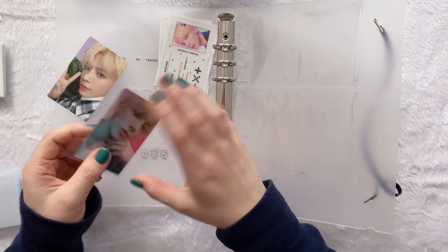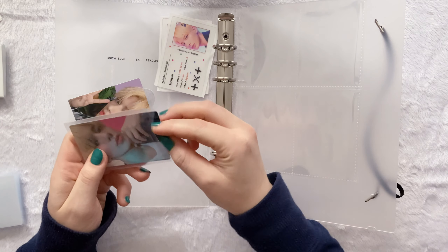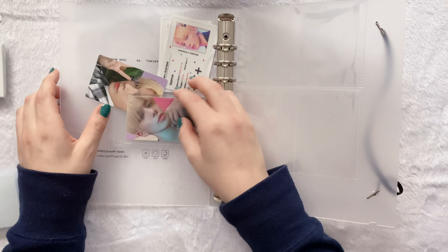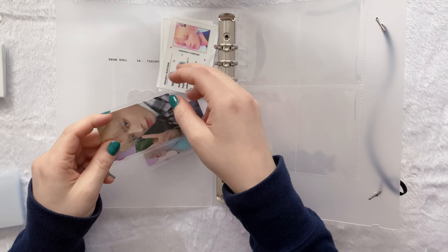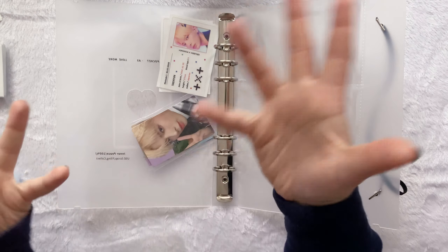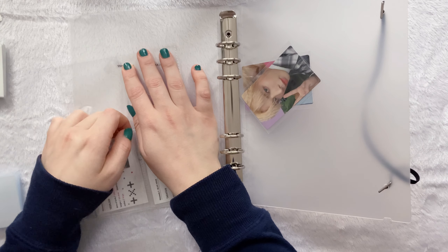In terms of my collecting goals for 2023, I feel like it has constantly kind of bitten me in the ass to talk about any sort of goals because usually something comes up where I end up not being able to achieve them — not because I don't want to, but just because something else comes up. Like I was talking about collecting a new girl group last year and it didn't end up happening because there was just so much going on with the groups I was already actively collecting.